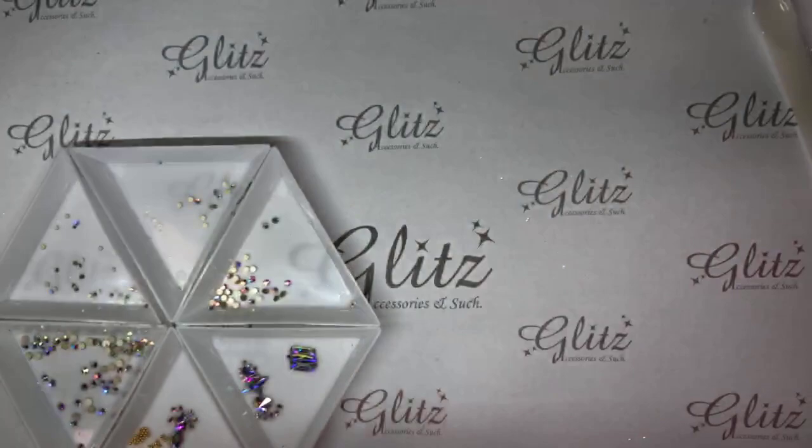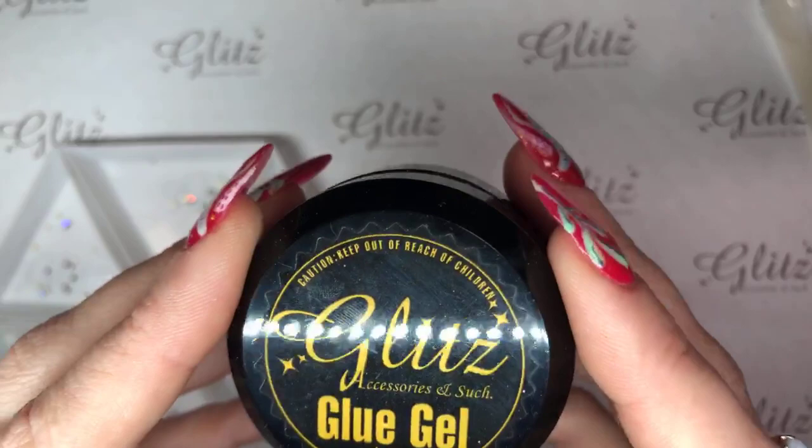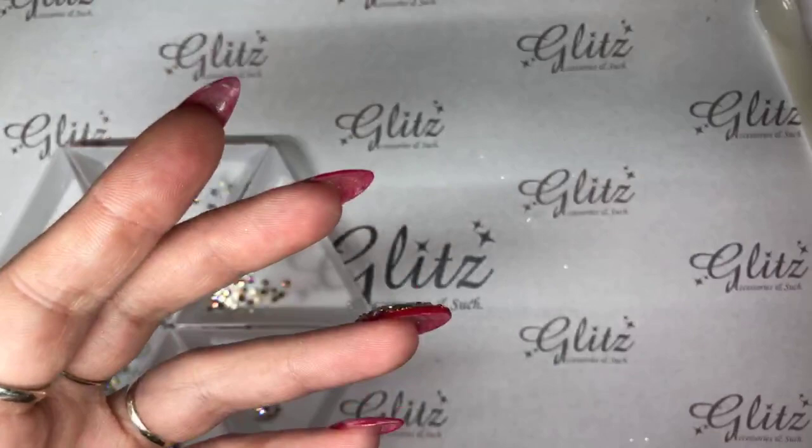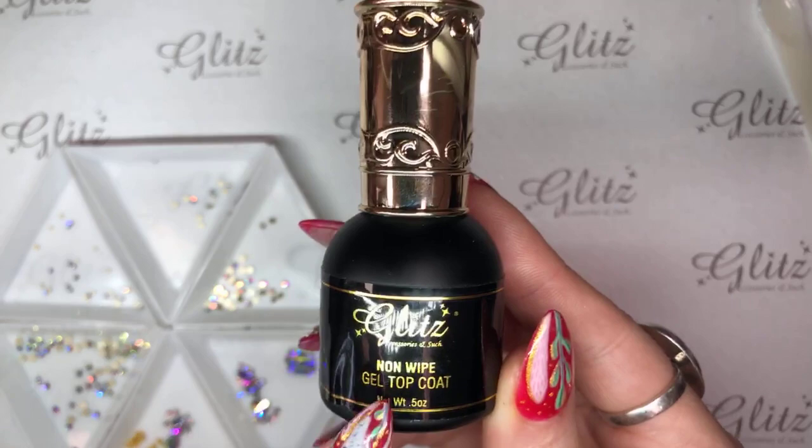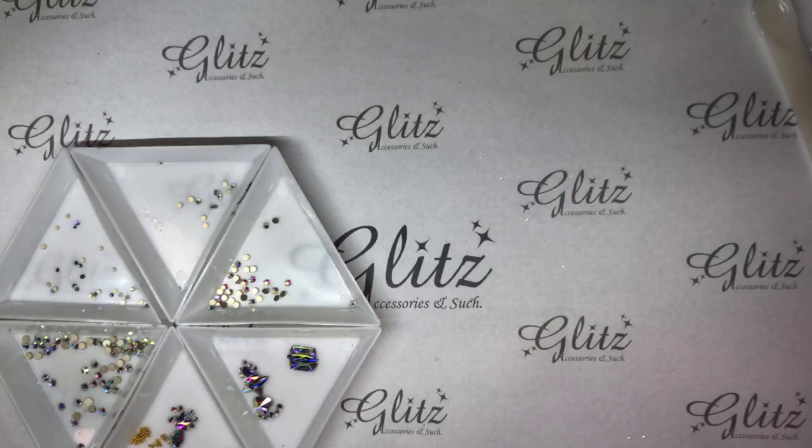We're also going to be using our Glitz Glue Gel Condense in the 15G Pot, our Twin Tip Brush, our Crystal Picker, a Glitz Non-Wipe Gel Top Coat — you can use any gel top coat as long as it is a no-wipe — and then we'll also be using our Glitz Precision Pen.